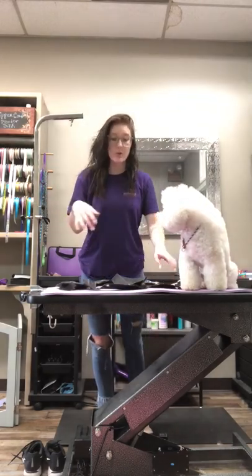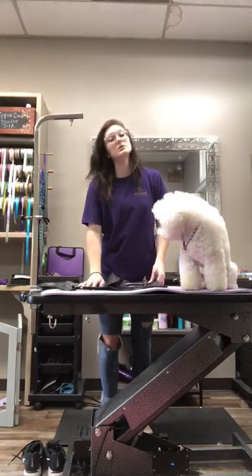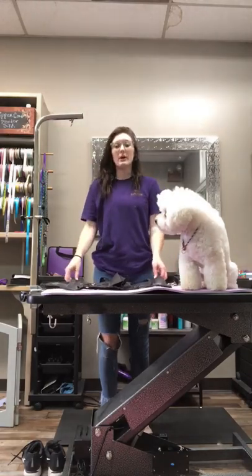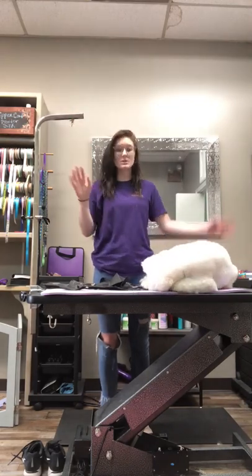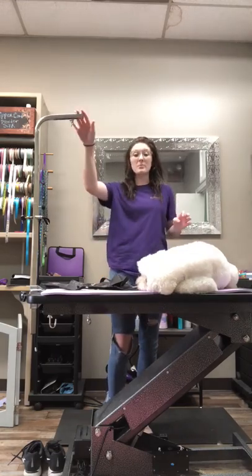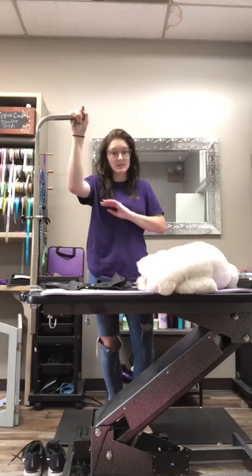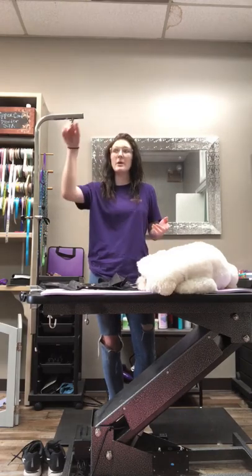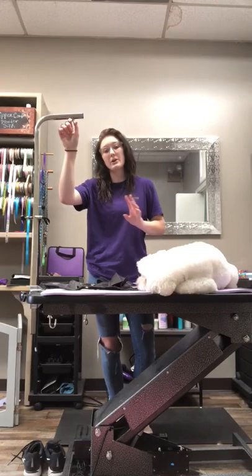A lot of you purchased this really awesome hammock from Loyalty Pet Products to make your jobs easier — and it does. I just wanted to show you all how to use it when you only have one bar, because it is made for a table that has two bars or the overhead bar. But as you can see, I have one bar and I use it every day with no problem. I just don't exceed the weight limit — the weight limit for the hammocks is 35 pounds.